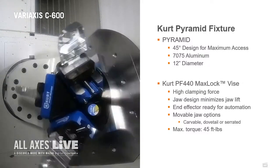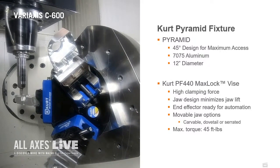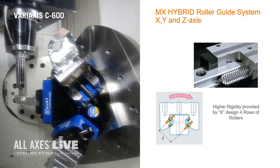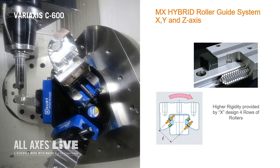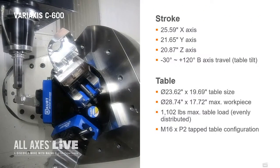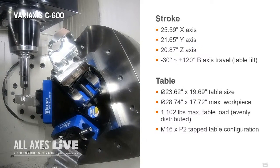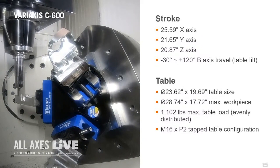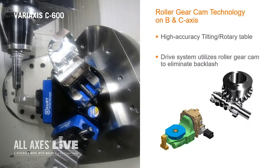This fixturing system allows us to run multiple parts and gain access to multiple part features. Typically you would want to optimize your tools when programming a part like this. We are jumping between stations to give you a good look at the full range of machine motion. We are doing some profit milling here, roughing out a pocket. This is a half-inch end mill running at 11,500 RPM. We are utilizing our smooth machine configuration G61.1 P0. The table can handle 1,100 pounds — this is a smaller fixture, but we can definitely accommodate bigger ones.